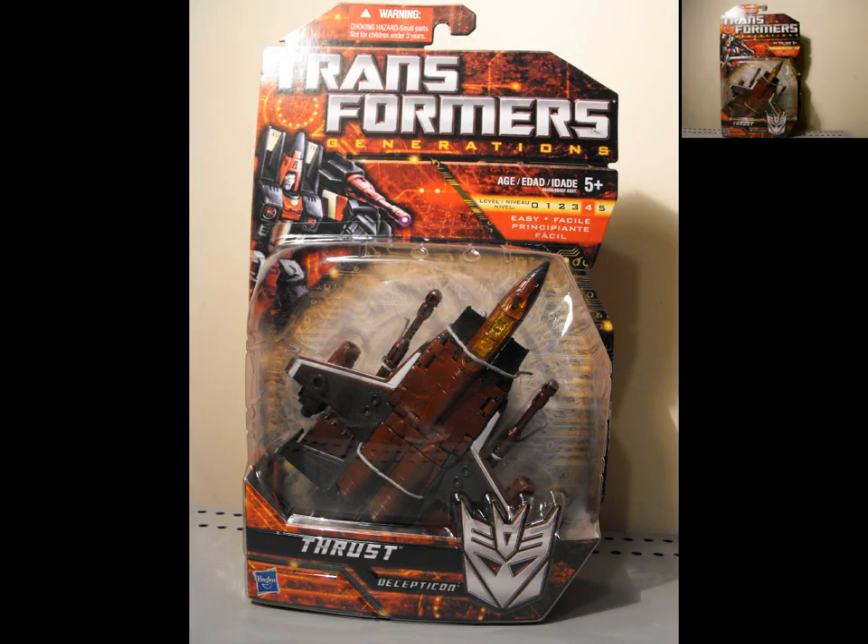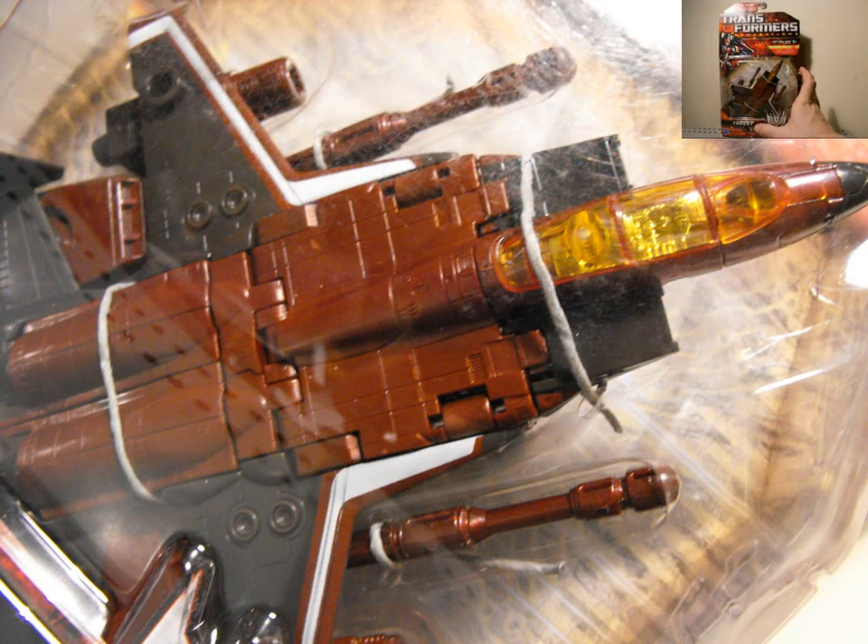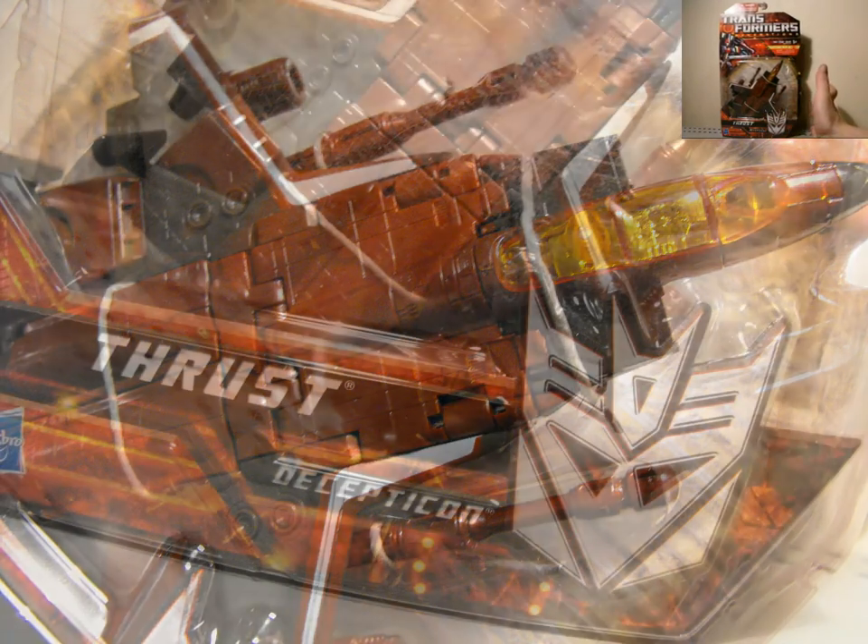Level 4 — I would say a 3. I think this guy's pretty easy to transform. He maybe has different stuff compared to the regular Seeker which might add a little bit more difficulty. I guess I can see that.